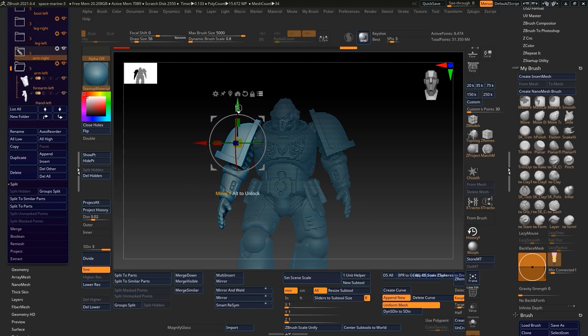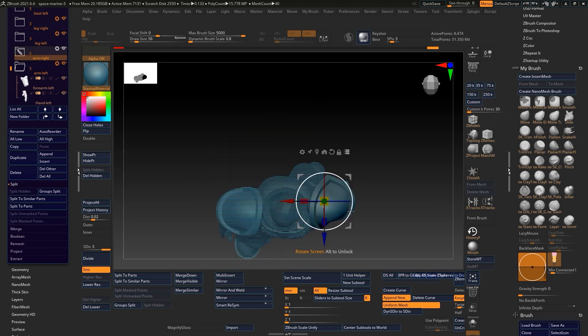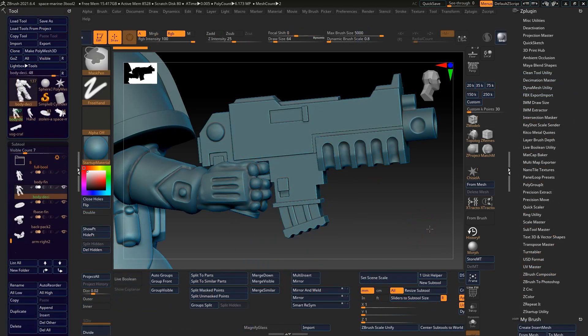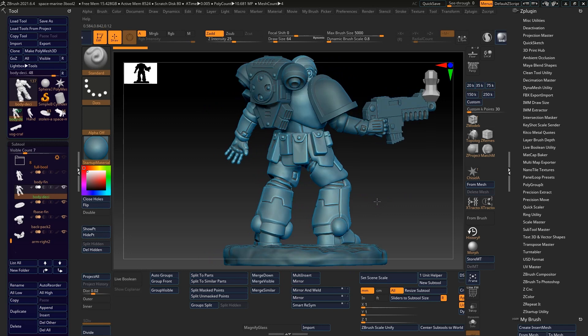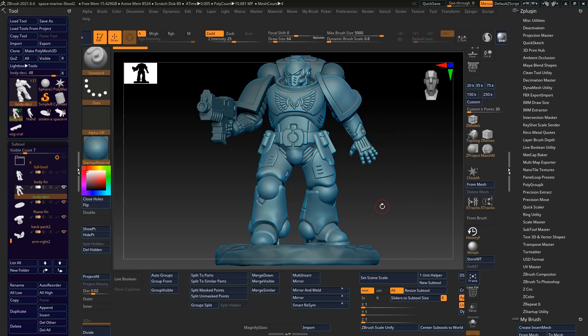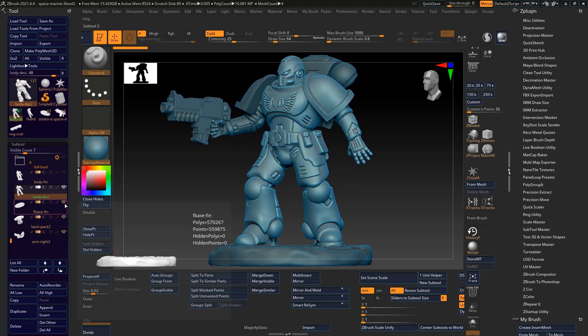I was so bored that I completely neglected to record the construction of a simplified bolt gun. Don't look for all the bells and whistles here because it's simplified. I know it's a two-handed weapon, as the actress said to the bishop, but I didn't fancy covering up all the wonderful details on the chest. So it's not the most action packed stance, but I quite like it.